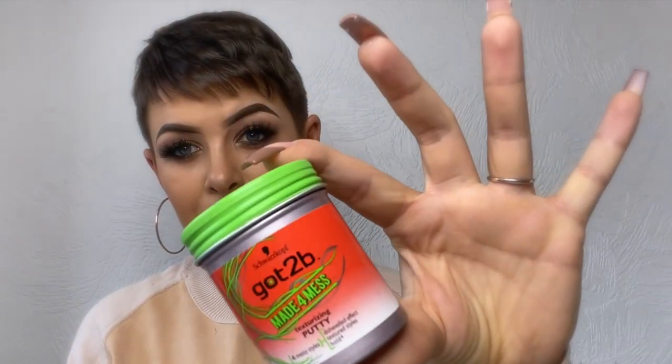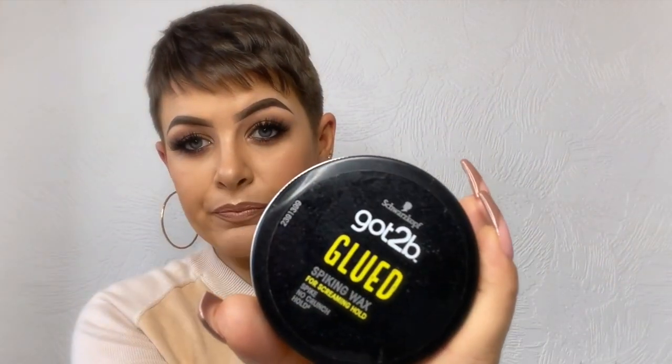Because it's a bit shorter I can use less product. I'm not sponsored by Got2Be — I wish — but they are my go-to drugstore hair product. I switch between the Got2Be Made for Mess texturizing putty and the Got2Be Glued spiking wax. I'm going to show you the spiking wax. That small blob is all the amount you need — not even a five pence coin's worth — actually I've got a bit too much there.